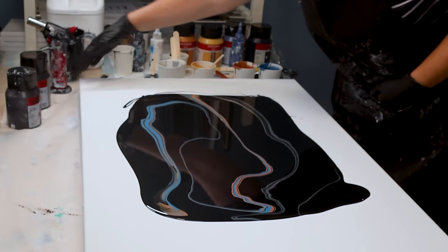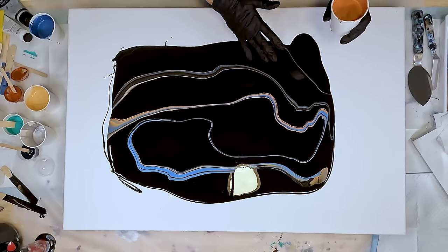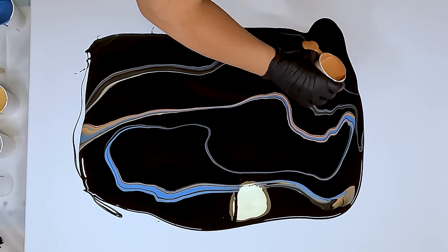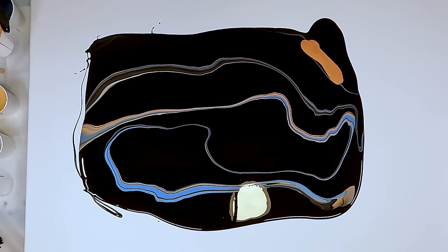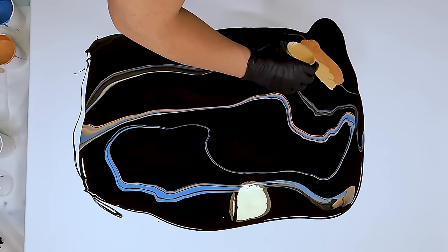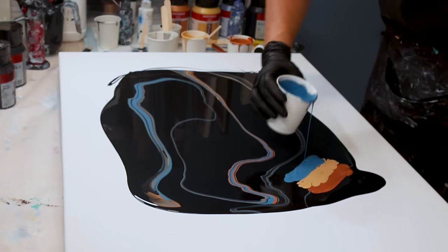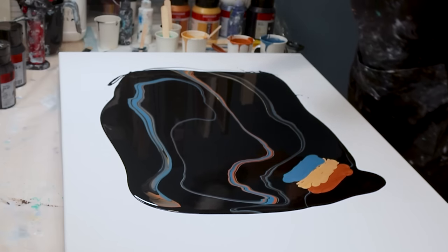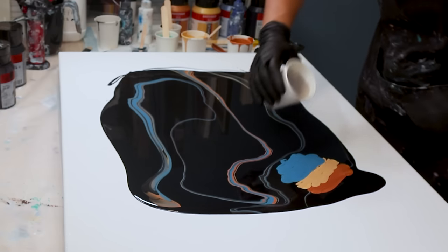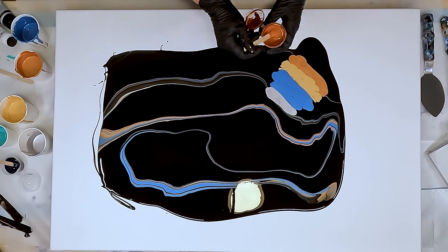If worse comes to worst, I've got a little bit of plain grey to wet my corners. Now I'm going to set up my swipes — I might go through the middle. I'm going to start with the bronze and I'm going to be using this palette knife, so I'll be careful not to go too wide. Gold. The blue. I've gone a bit wide. And then I've got the silver.